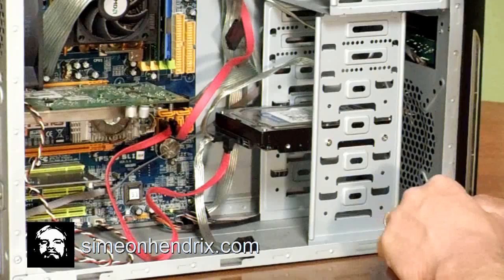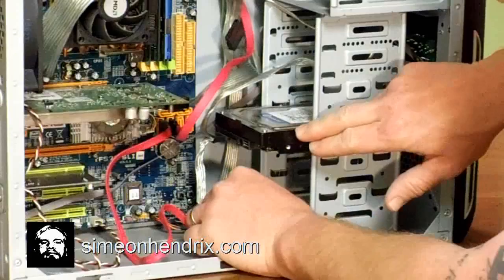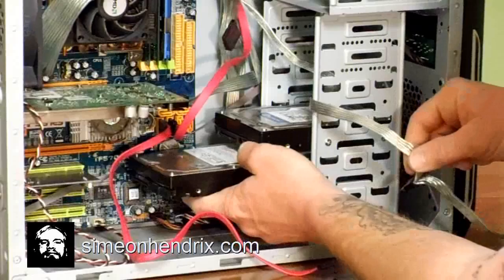The first thing we're going to do is make room so we can put our new hard drive into this bay slot right here. I'm going to disconnect the SATA data cord — this is our existing hard drive. I'm going to disconnect the power from that one and move these out of the way. Then I'll position our new hard drive and slide it into the bay.